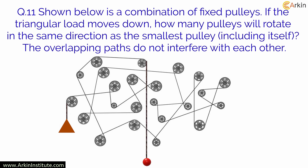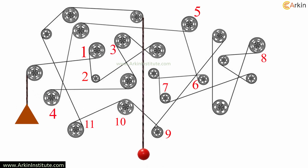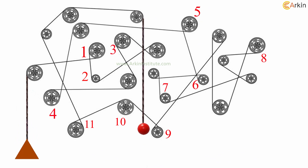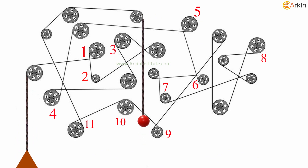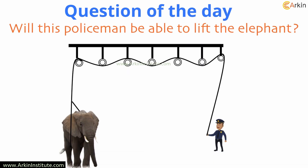How many pulleys will rotate in the same direction? That is the answer to question 11. Question of the day: will this policeman be able to lift the elephant?